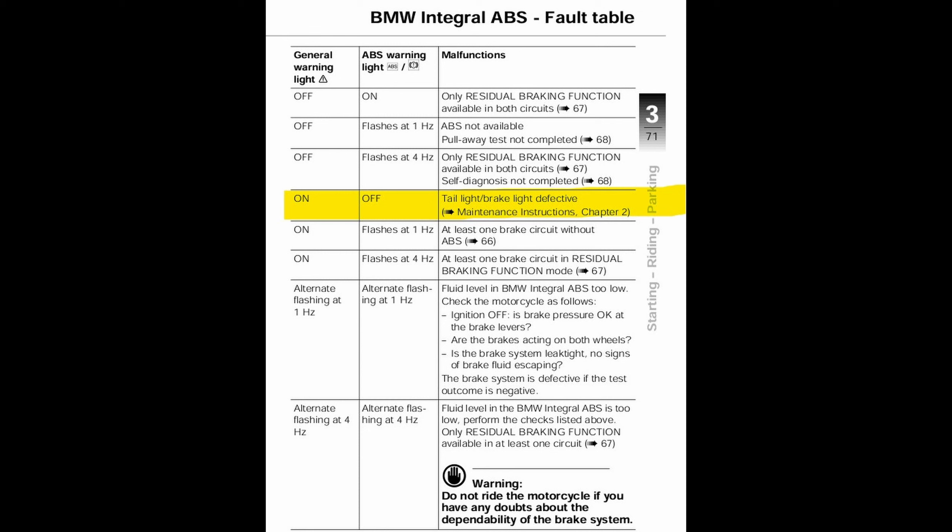When the general warning light is on but the ABS warning light is off, there will be a taillight and/or a brake light defective.